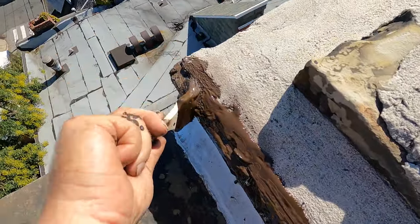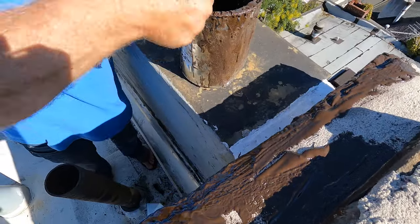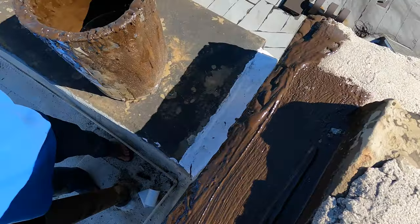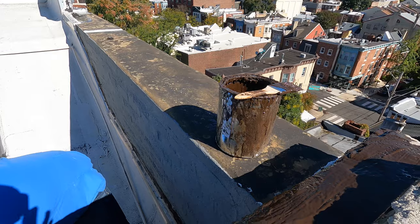This is the most damaging part of a chimney — this crown — because it leaks all the time. So you get it into that corner there. I put it on the whole thing. But in this transition, right here at the edge, I put a piece of fleece.